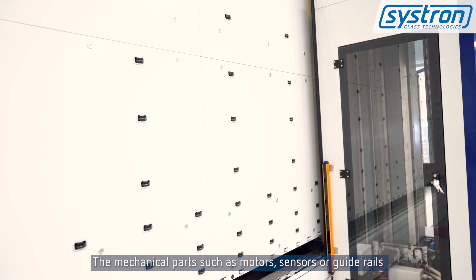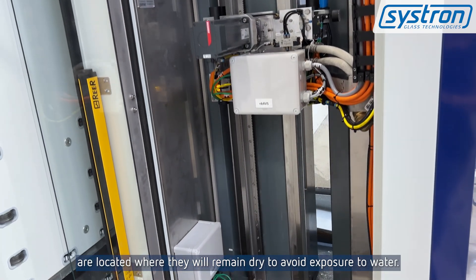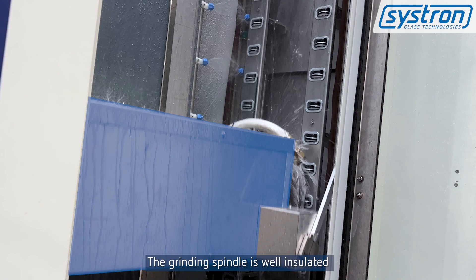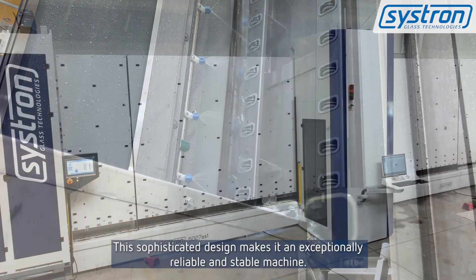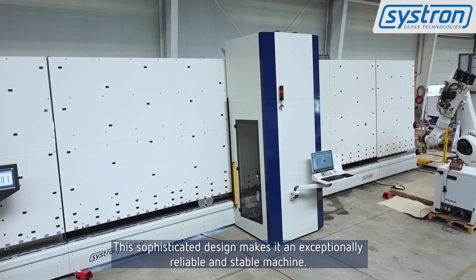The mechanical parts such as motors, sensors, and guide rails are located where they will remain dry, to avoid exposure to water. The grinding spindle is well insulated and therefore extremely water resistant in the wet processing area. This sophisticated design makes it an exceptionally reliable and stable machine.